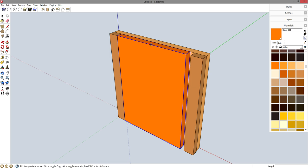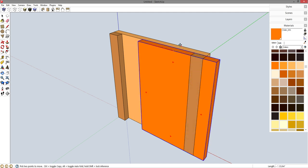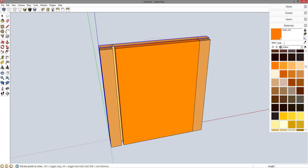I want the gate to be centered so M for move and I'm going to grab it at the midpoint, and holding shift to constrain to the red axis I'm going to reference off the midpoint of this piece back here. So now I know that that is perfectly centered. M for move, let's grab this corner and move it in, let's grab this corner and move it in.